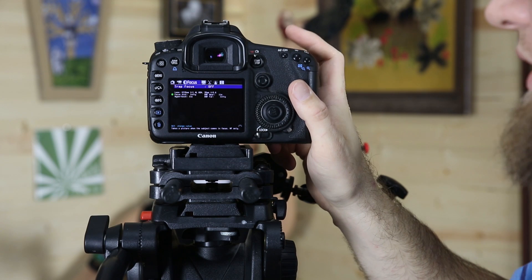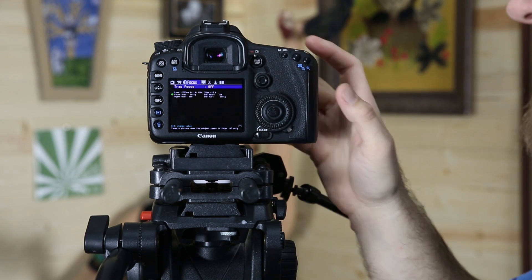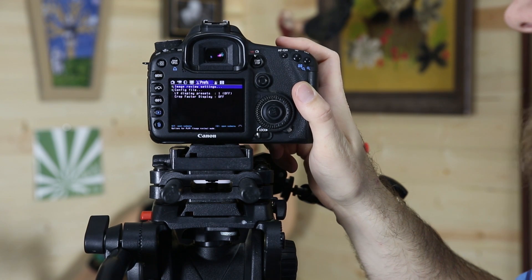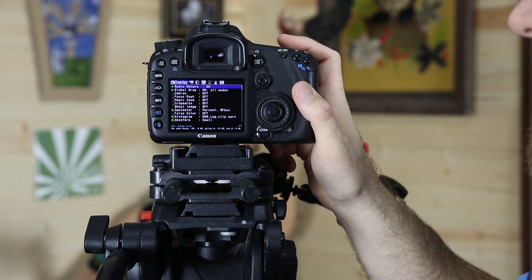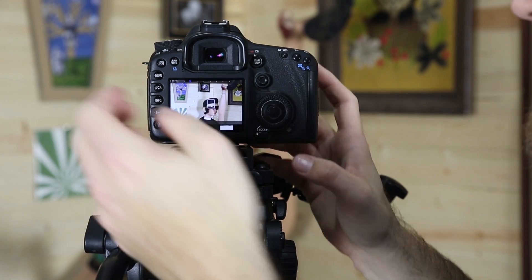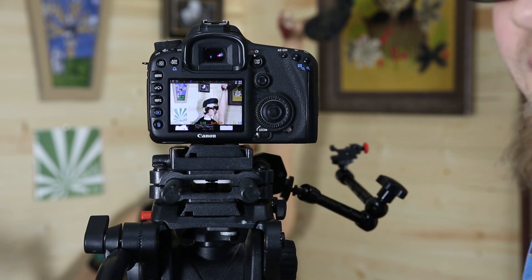You'll notice that the menu is a little bit thin. That's because it's missing some of the features that they haven't yet implemented. This is still the Alpha, but just having those on-screen preferences that are available really make this a useful bit for the Canon 7D.